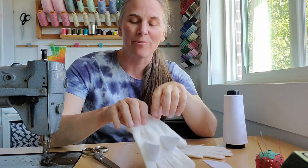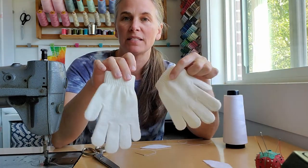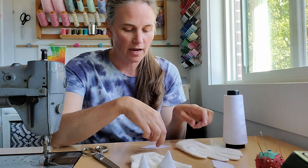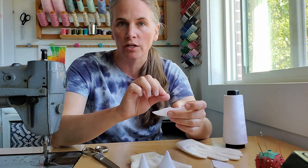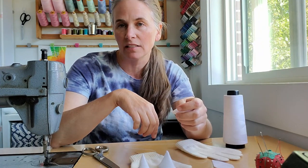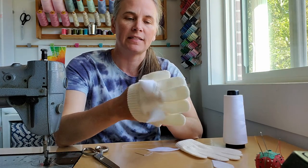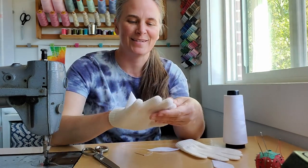For our Knuckles DIY Halloween costume we need some white gloves with pointed knuckles on them. I've got one already finished. We've got some inexpensive white knit gloves and we're going to use white felt to make the points, stitch them closed by hand, and then loosely tack them onto the glove. I'm just eyeballing the spacing of them.